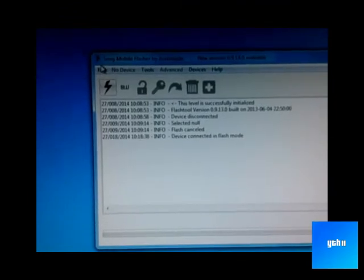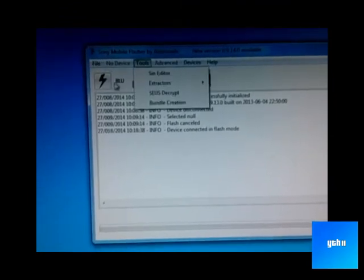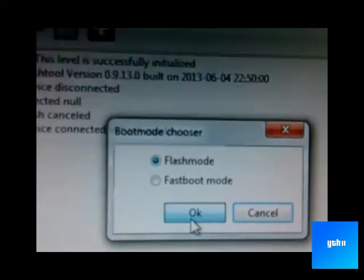That is it — device connected in flash mode. Now click, and this time we will do flash mode, and click your firmware.